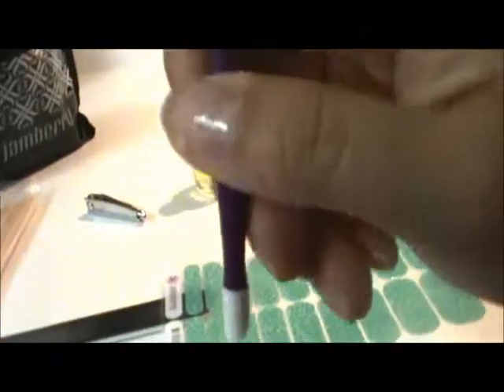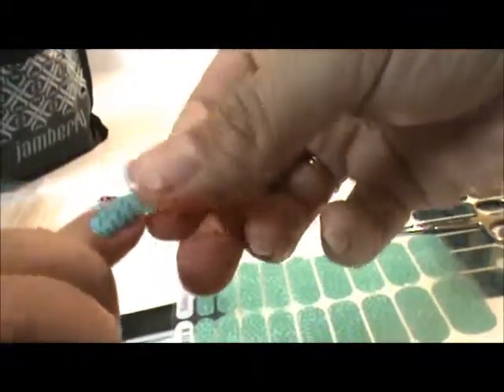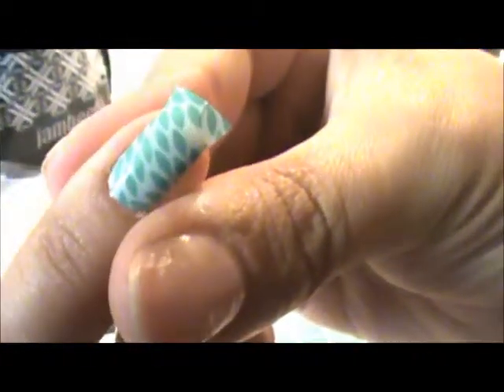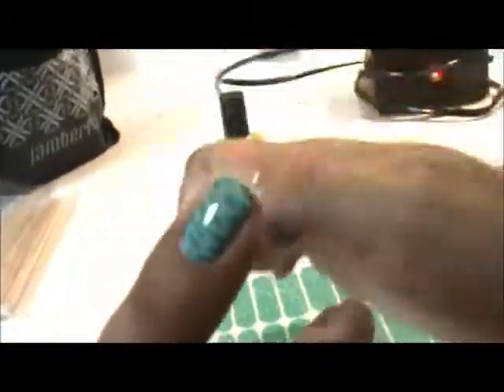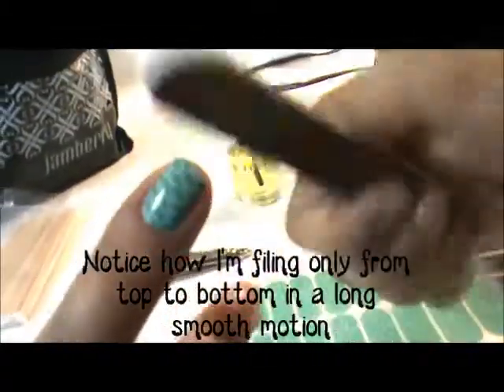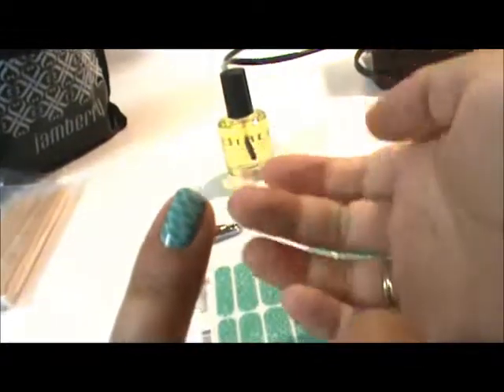If you have a rubber cuticle pusher it's nice to go around and smooth it out to make sure there are no bubbles, but it's totally not necessary. By doing the grab and pull you'll make sure there's not a single wrinkle or bubble — it looks pretty perfect. Then you can either use nail clippers to clip off the extra, or I'm going to use a nail file. I really like the Jamberry nail files because they're a nice rough grit and get it off in no time. That's it — beautiful nail, perfect application. That took like 30 seconds.